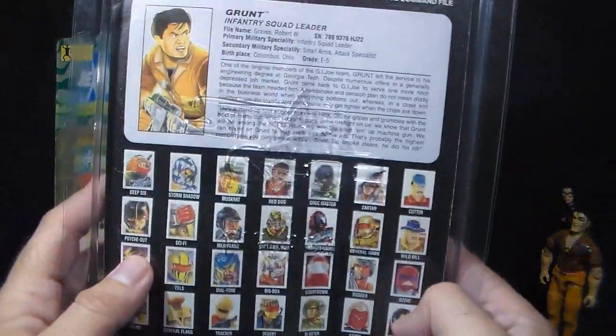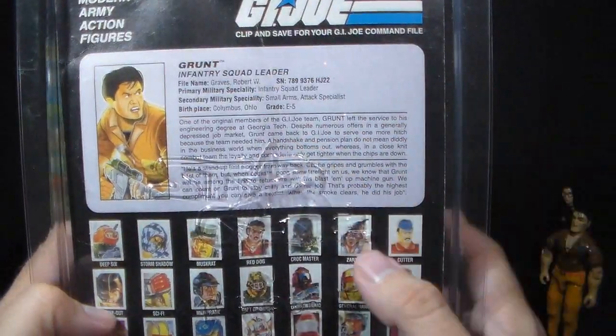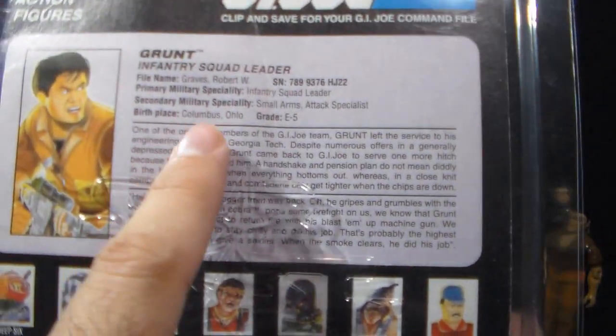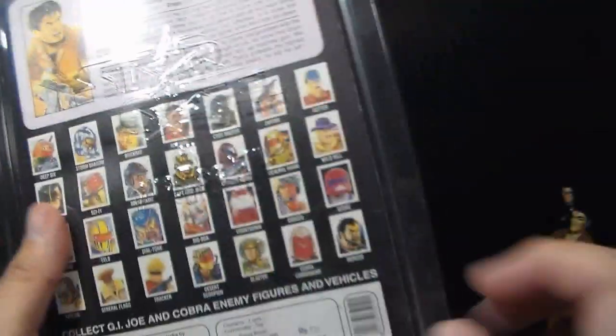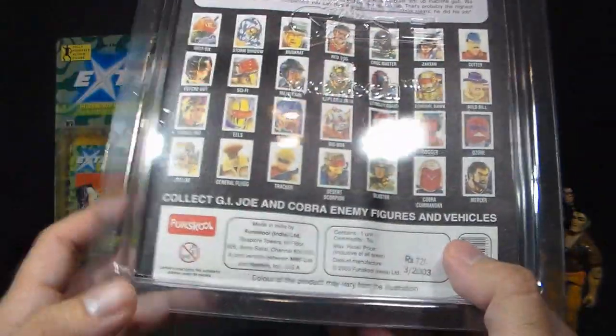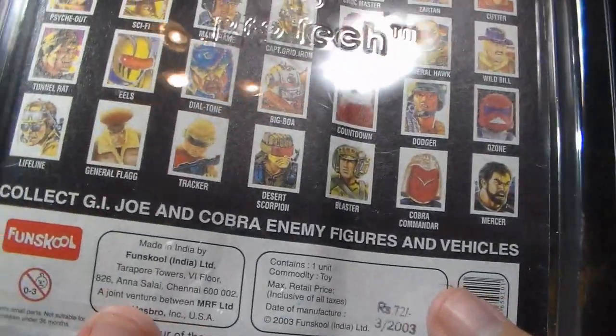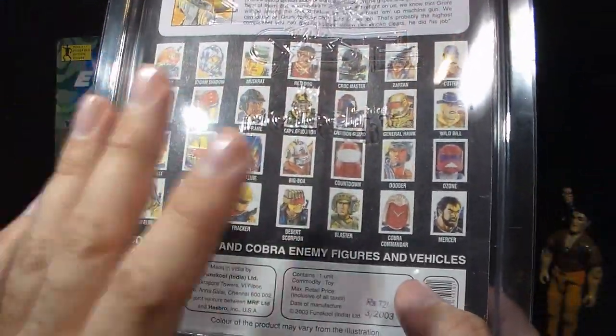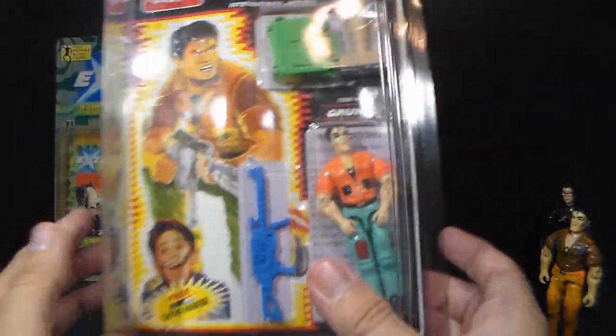Flipping it around to the back, it's not too crazy back here. We have a file card, and it's more or less the same as our U.S. file card — it even keeps his birthplace as Columbus, Ohio. We have the cross-sell here, and it's made in India by Fun School India Limited. The packaging is entirely in English; there is no Hindi on it.